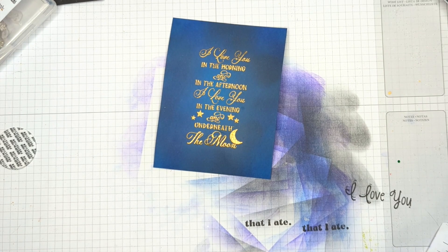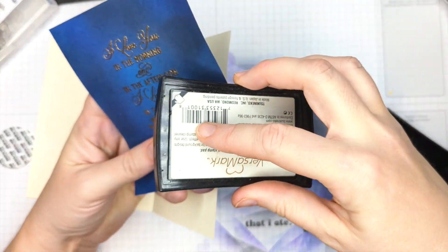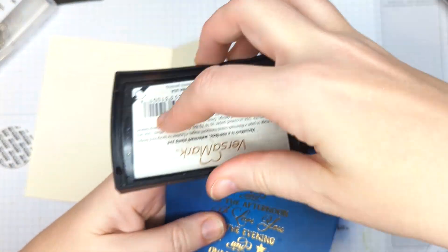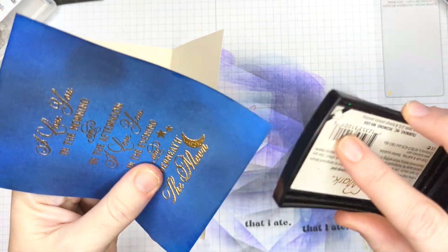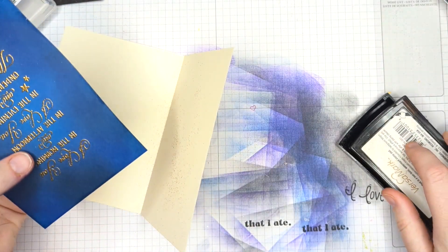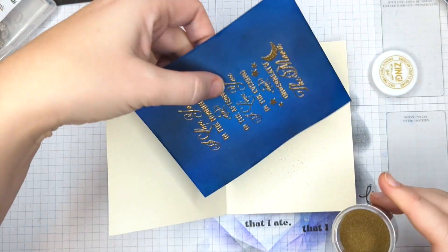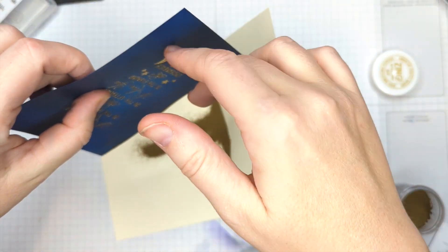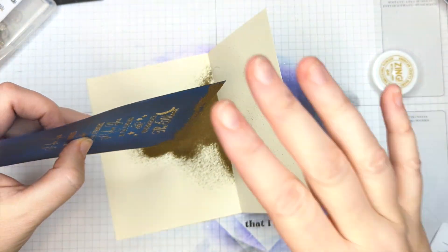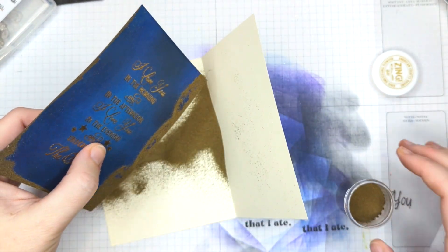We're going to do one more thing, and this is something I love to do with my Versamark — I often forget that I can do this. I'm going to take my paper and my pad and go direct to paper with my Versamark, just doing a swiping motion around the edges of my cardstock. Now I'm going to get out my gold powder again. If I do have any strays this time, it's a good thing — you want to have little twinkles of gold in your sky. They're going to look like stars.